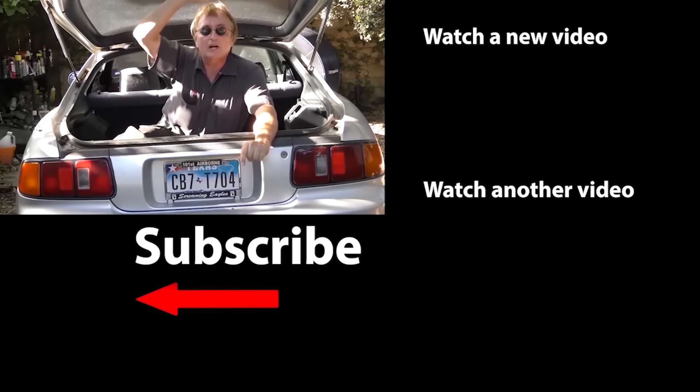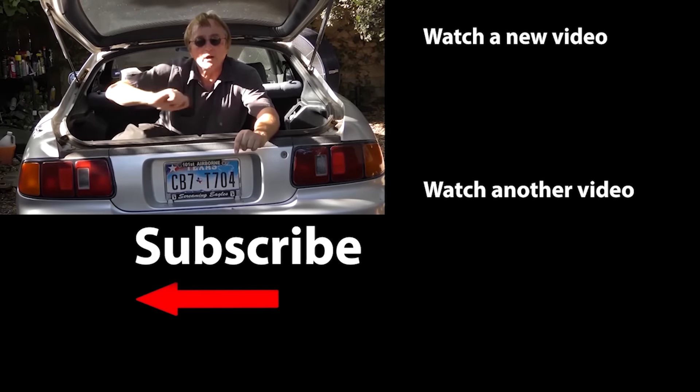So if you never want to miss another one of my new car repair videos, remember to ring that bell.